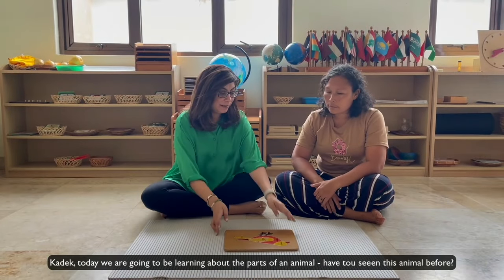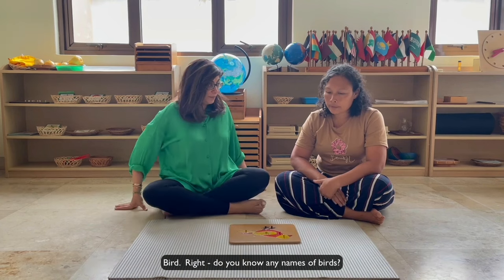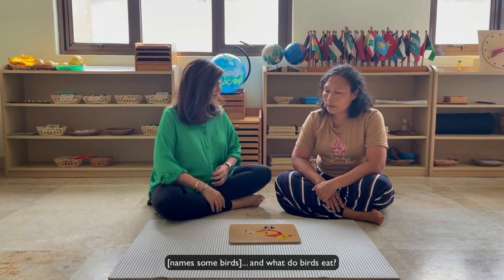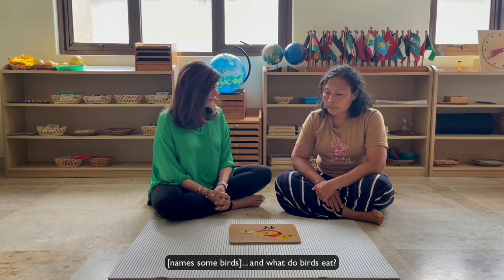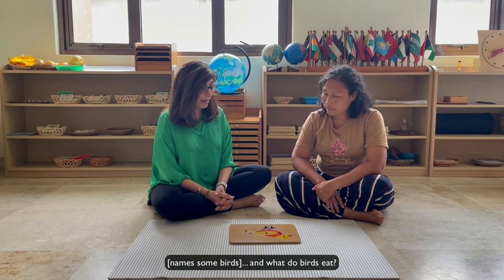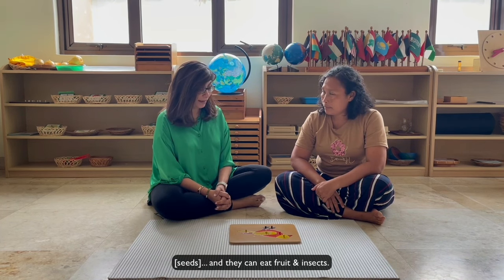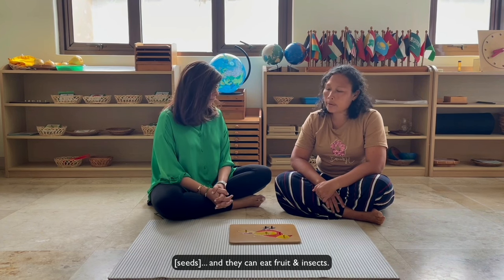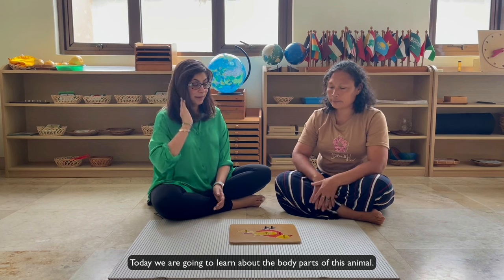Today we're going to be learning about the parts of an animal. Have you seen this animal before? What is it? Bird. Do you know any names or words for its parts? And what do birds eat? Birdseed. Okay, and they can eat some fruit and insects. Now today we're going to learn about the body parts of this animal.